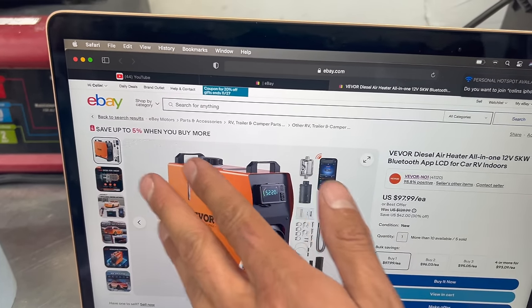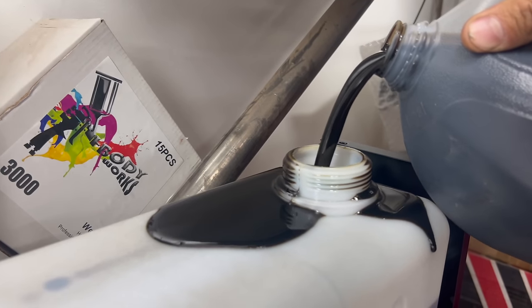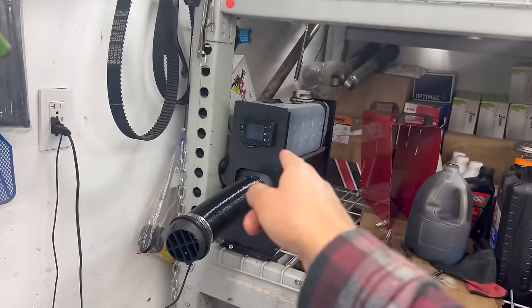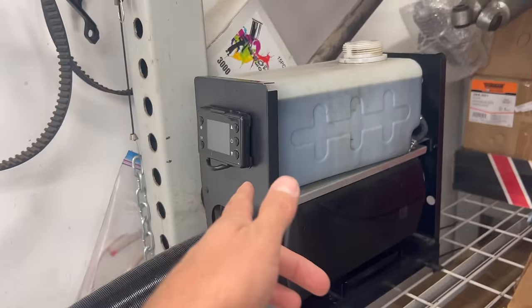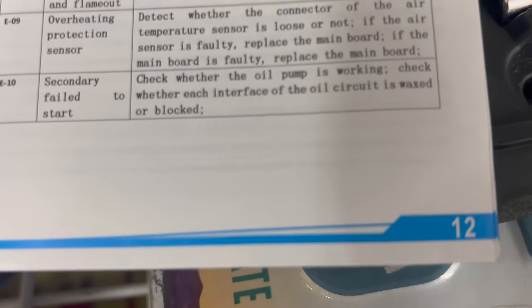Reading online about the error codes, I saw people buying three units before they get a good one because they're so cheaply made. One guy had a fourth as a backup for his van — that's why I just went ahead and ordered the Vevor. This thing is not happy — I keep popping error codes. I've booted it up three times this morning, it tries to start but just keeps failing, and it is massively dumping oil out of the intake.